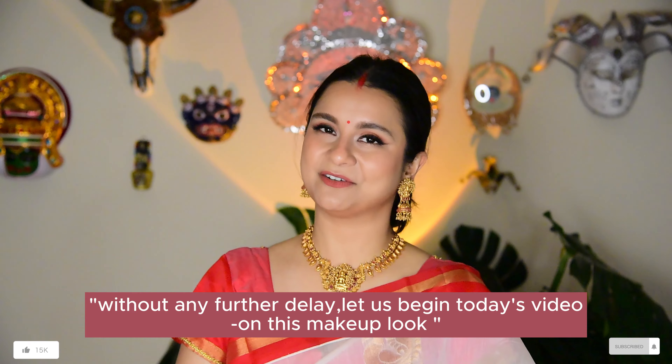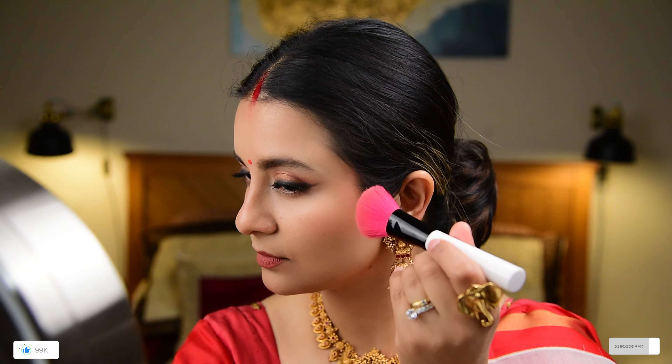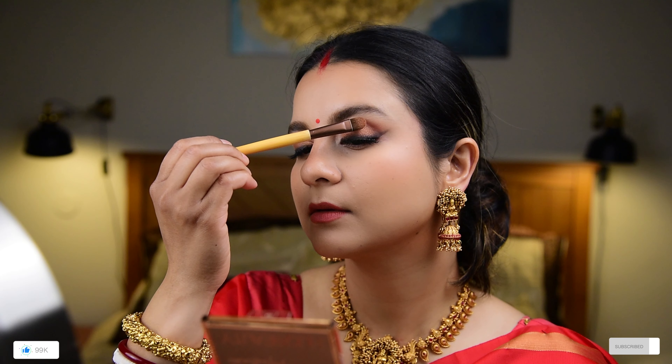Let's start this makeup look. My personal preference for this look is for Ashtami, but you can obviously wear it any other time you like. Aside from Durga Puja, this look will be perfect for Garba, any other event, parties, date nights, etc. I'm in my room, I've got my trusty robe on, and I'm wearing my blouse for the saree that I'm going to wear underneath.